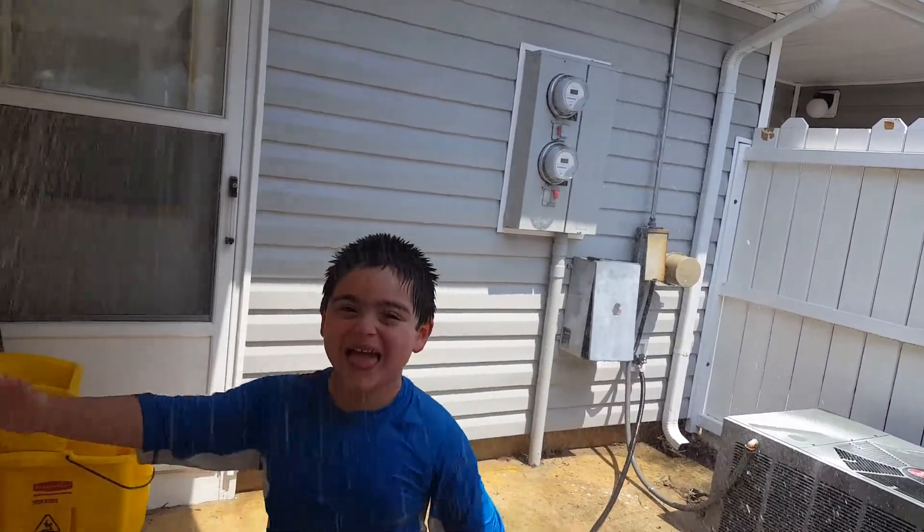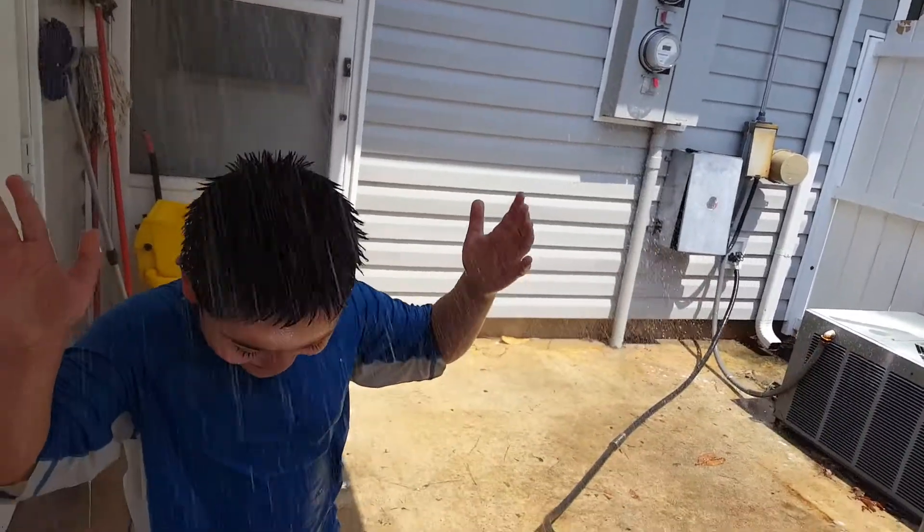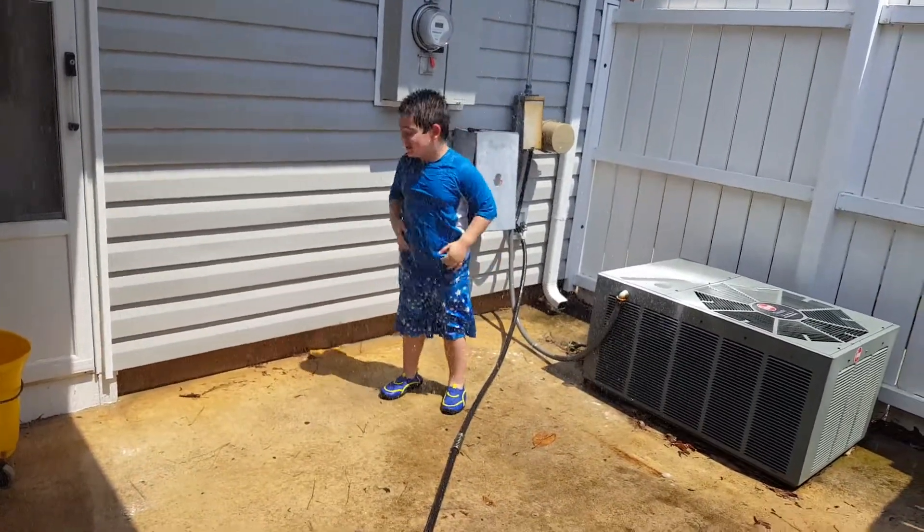You see, guys, with this setting you can make it rain for your kids. It will be like a sprinkle shower.